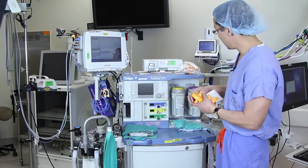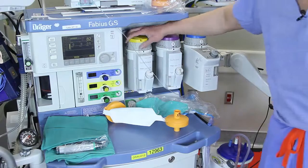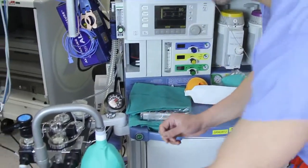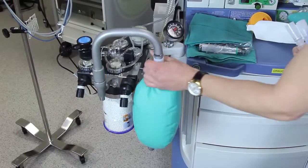In addition to that, to decrease the amount of triggering agent that your patient is exposed to, turn off the anesthetic immediately, and turn your fresh gas flows up to greater than 10 liters per minute.